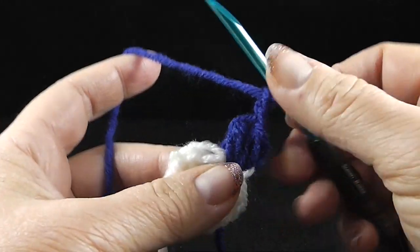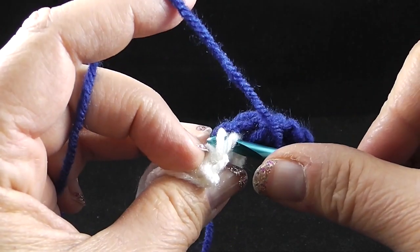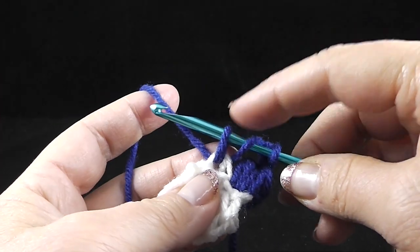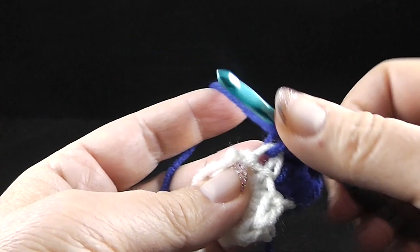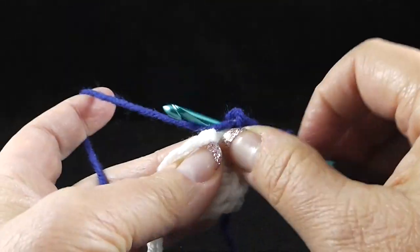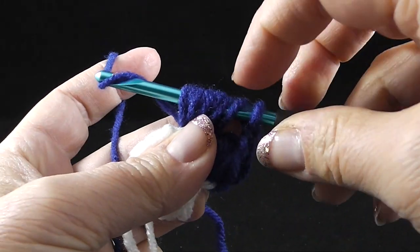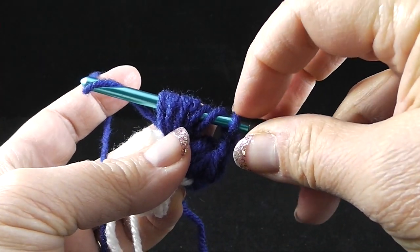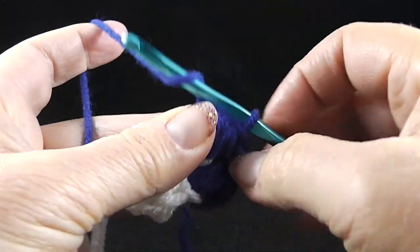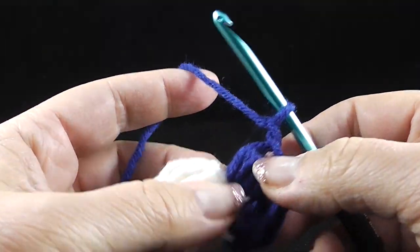Now, the rest of the puff stitches are simply puff stitches — you're going to wrap the hook. You're going to work in that back loop and the third bar. Make sure that you're bringing them up to the height of a double crochet. You should have nine loops on this one — yarn over, pull through all loops, give it a chain to tie them together (this does not count as a stitch), and then chain one.